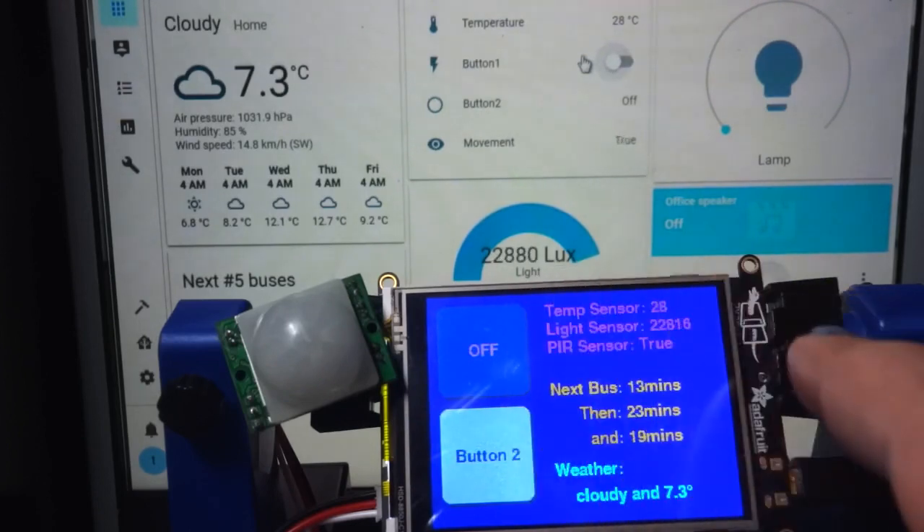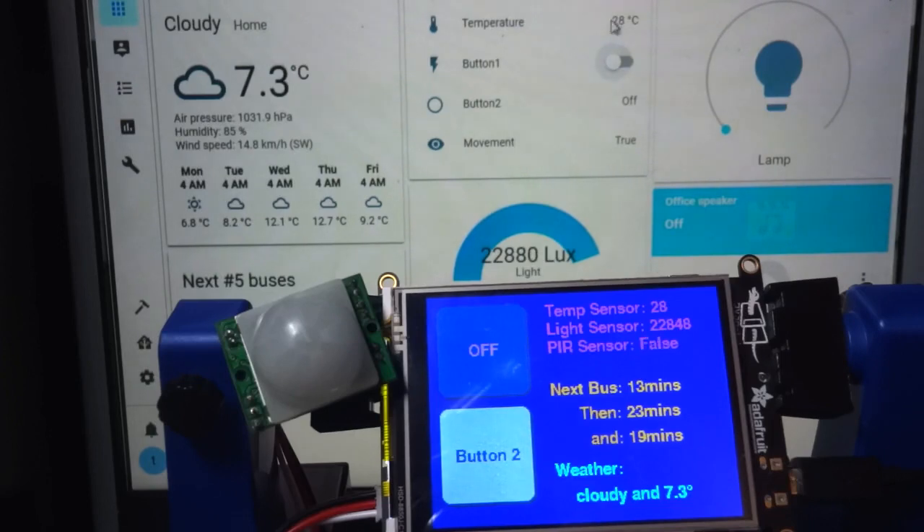You can also see that we are pulling some temperature information to Home Assistant. We're also pulling the motion sensor information — it is probably going to go on and off since I am moving over here — but we are also pulling the light sensor information.